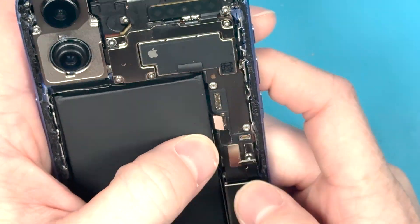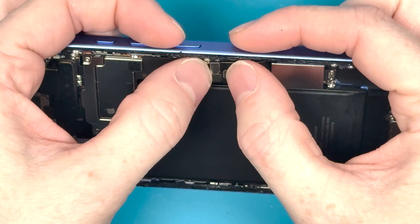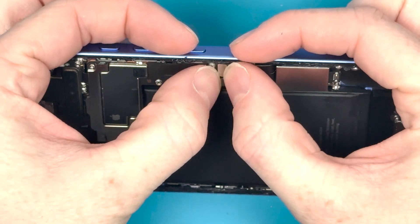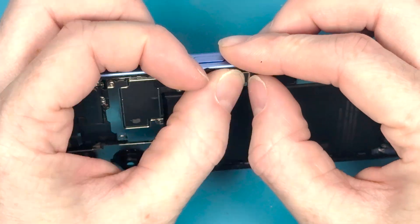Now we can connect the charge port and microphone connection to the logic board. You'll have to maneuver it in a certain way so it connects on — you'll feel it connect with your finger if you use your finger to push it down.